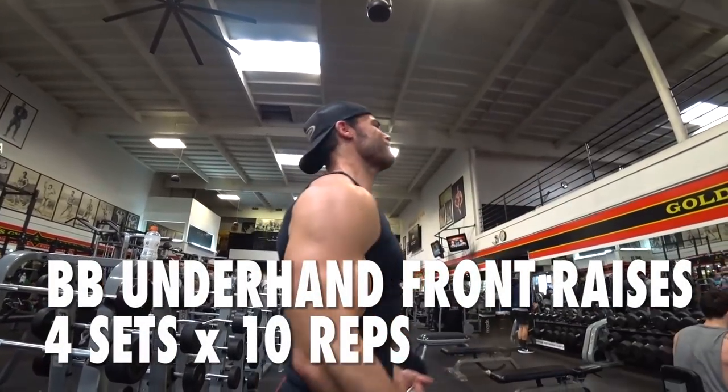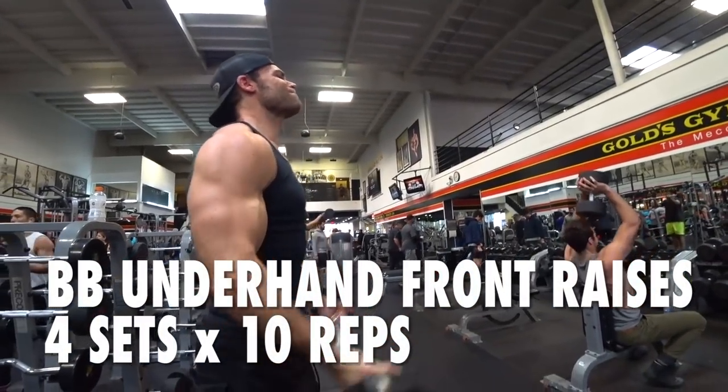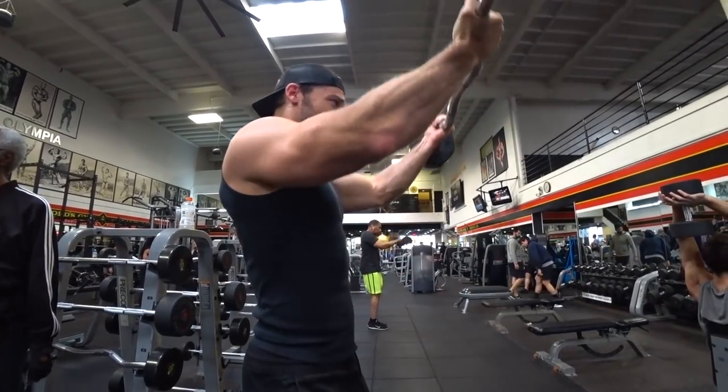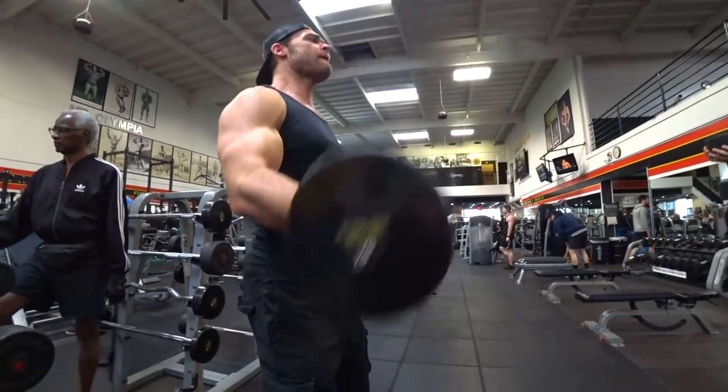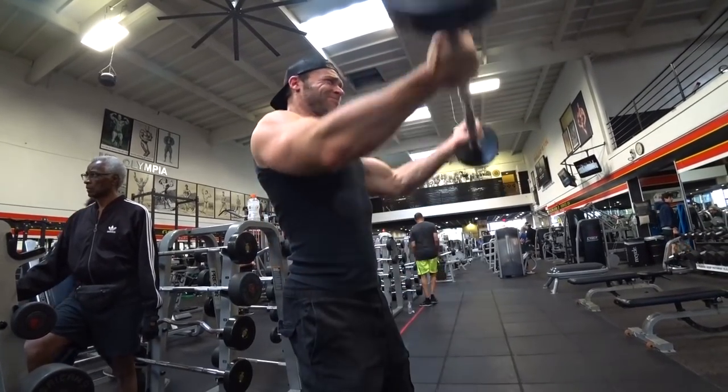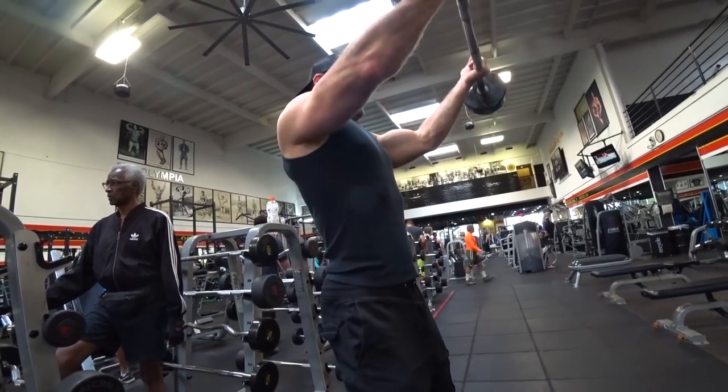We like trying to develop those front delts because as you develop your upper chest and the front delts, it kind of completes that fuller look in the chest. So if you're a little bit behind on that portion, then the front raises are going to help with that.